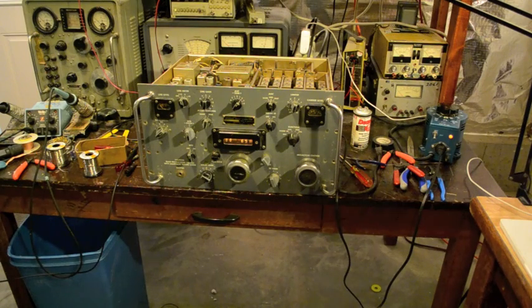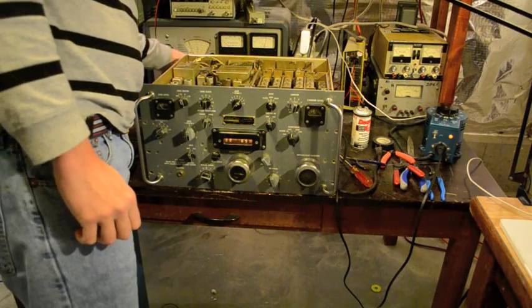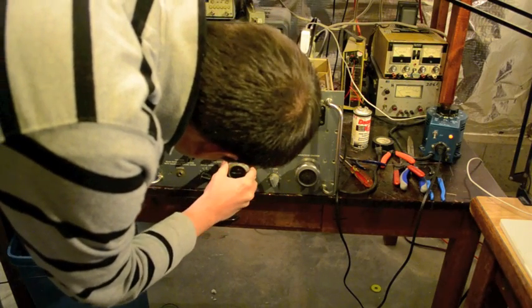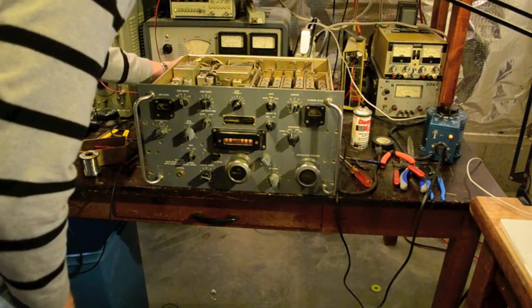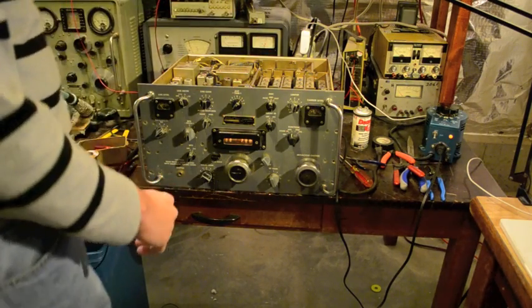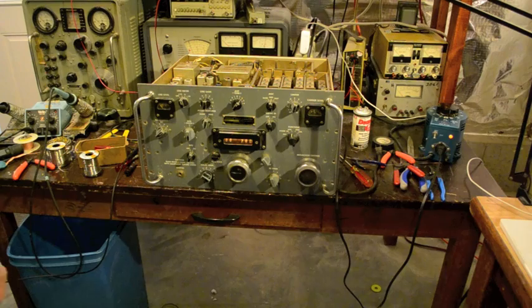It's working at the low bands now. Let's check the sensitivity. Let's go up to 700 kHz — it's getting one microvolt no problem, or better actually than one microvolt. So, we have sensitivity and we can work the low bands now.